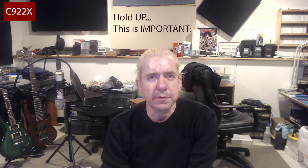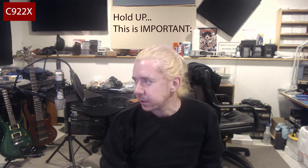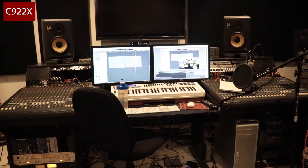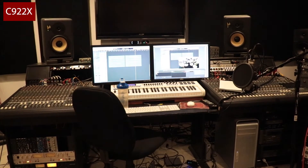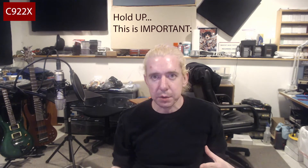When I did the first video I wasn't monitoring audio, so I wasn't aware that the C920X was picking up some interference. I have a lot of gear in the studio and it's all on, so I'm going to troubleshoot that — but I don't use webcam audio, so this is primarily just video.